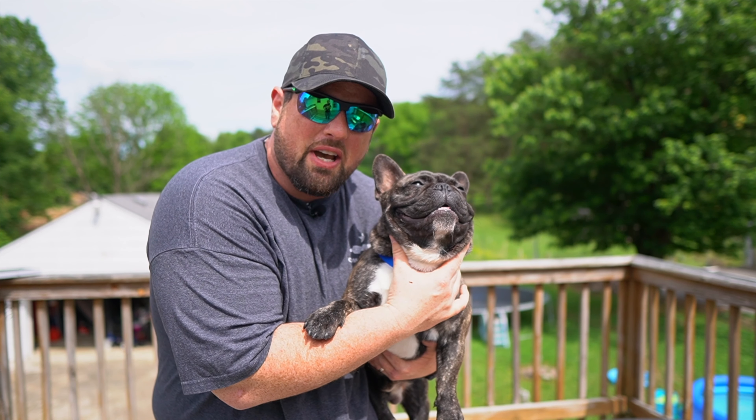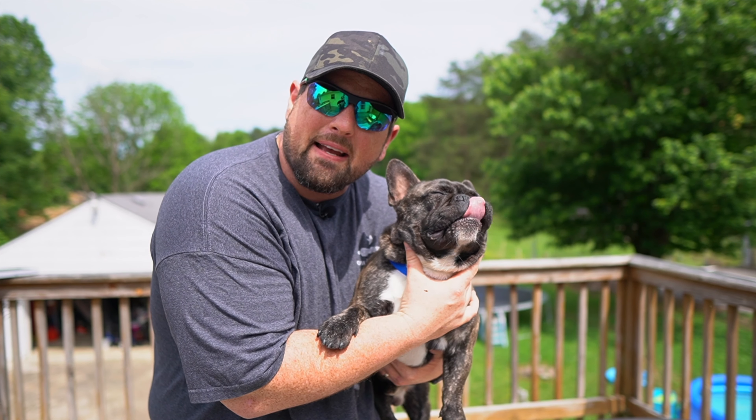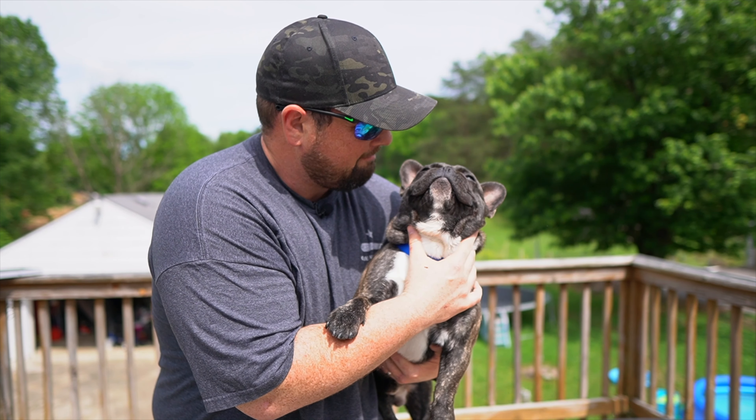Hey guys, it's Spencer and Gizmo here. Today we're going to teach you how to eat a pineapple pizza. It's going to be awesome. That's right.